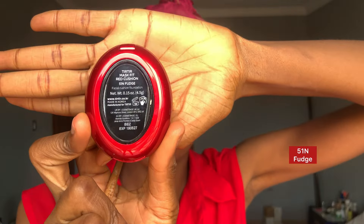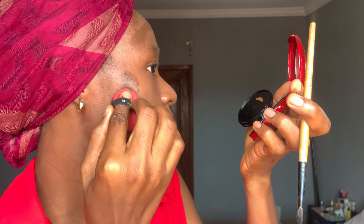This isn't bad, but it isn't my shade at all — and I didn't even apply it well. I learned something on Instagram: when your foundation shade is too light, you should focus on contour. So that is what I'm going to do here. I'm going to take the 51N Fudge and apply it on my face.